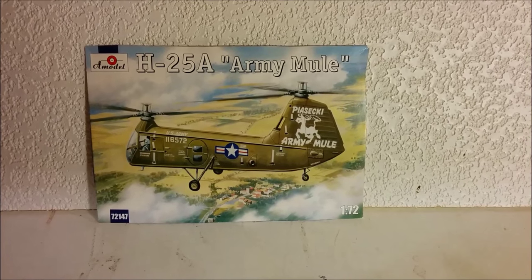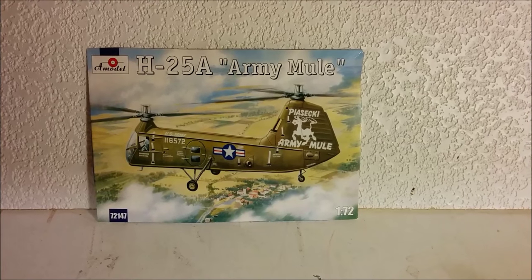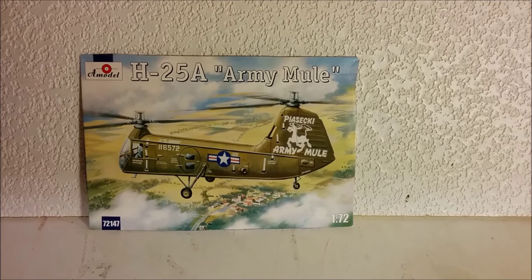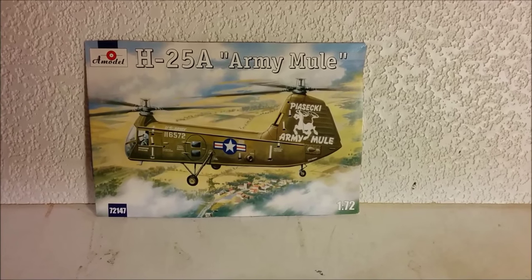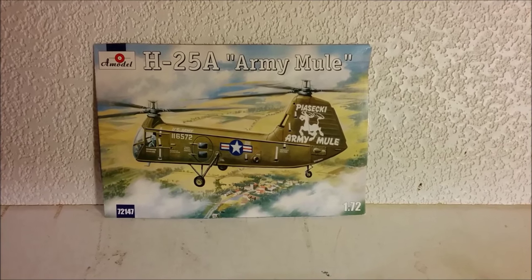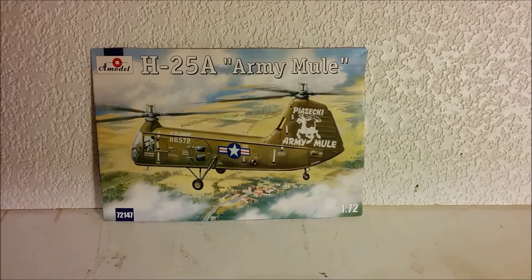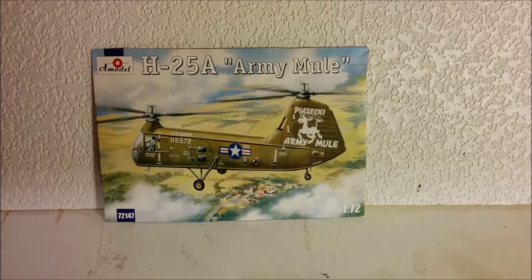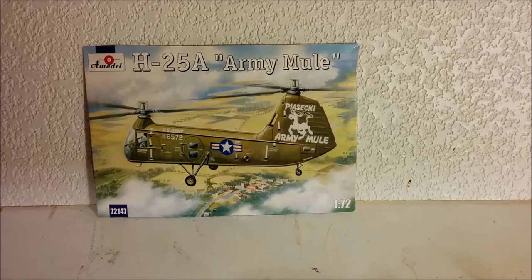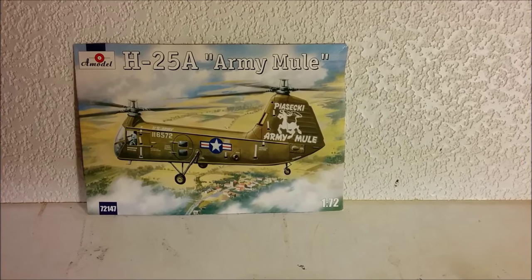Before opening the big box that has the MI-10 in it, I thought I would show you something that A-Model released a few years ago. This is the Piaseki H-25A Army Mule. Now this was definitely a limited edition kit in that the molding wasn't super crisp, and the detailing wasn't extensive, but it built up into a nice model. I'll show you the completed Piaseki Army Mule so we can see what the big kit could be built up into.